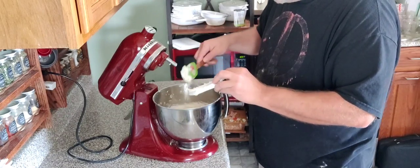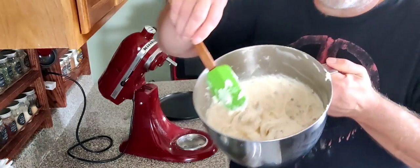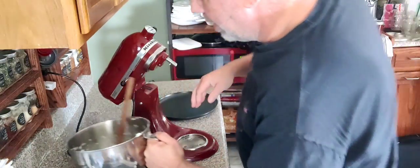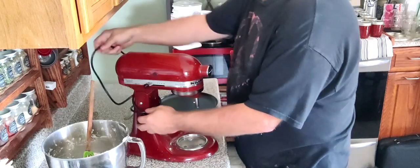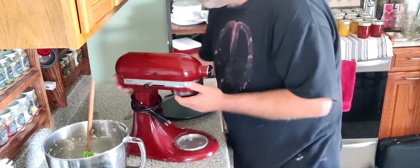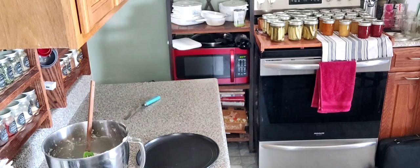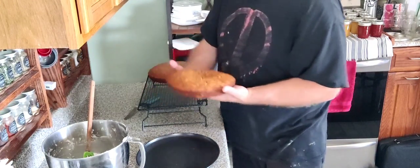Right there is our icing. Let's see how it's got that nice smooth, creamy, almost like a great mashed potato look — and that's exactly what we're looking for. Let me get this stand mixer out of the way and we'll move on to getting the cake iced. Look at that — nice and solid cake.